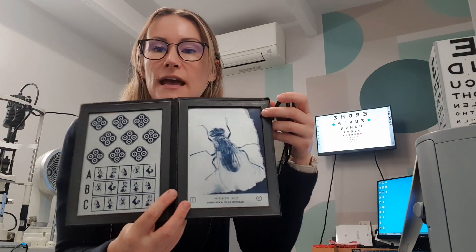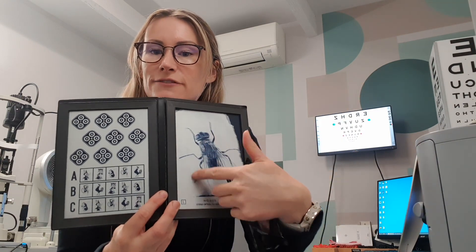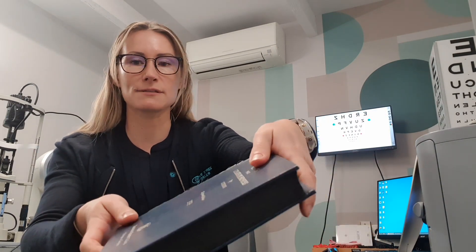We also check the stereopsis, which is the ability to see in 3D. With the use of these 3D glasses and this test here, if the child has good 3D vision, they'll see the wings of the fly sticking out. They'll also see one of these animals sticking out of the page, and one of these circles on each of these sets here. If a child has poor stereopsis, it can be a sign that they have a lazy eye, or it can also just be a sign of weakness in their binocular vision system, perhaps trouble focusing.